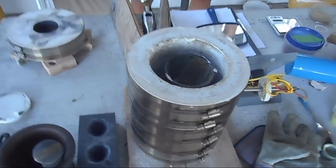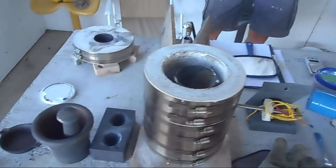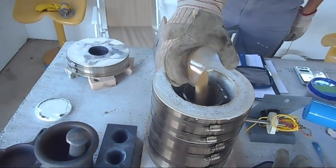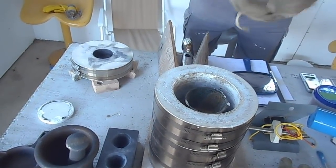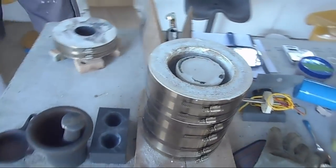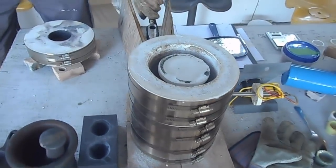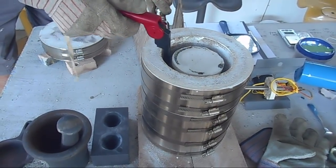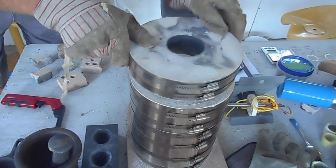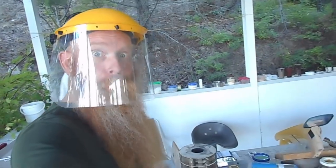We have preheated the crucible so it's not going into a cold one, and we are ready to start loading it. Lid on top — we can light her up. And there we go.